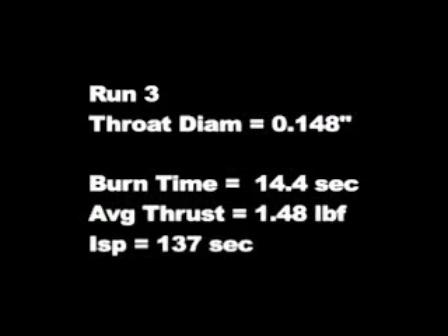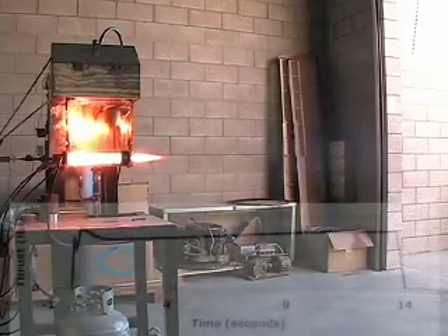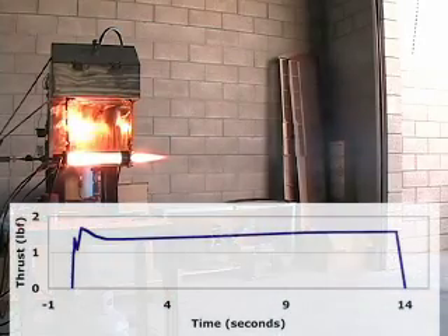The second round I'm going to show you had a throat diameter much smaller than the one currently being used. The current one is 0.18 inches. This throat diameter is 0.148 inches and it produced slightly more thrust at 1.48 pound-force. It's a pretty standard burn and there you have the thrust curve.